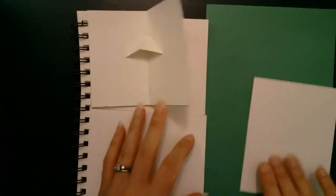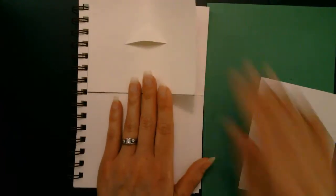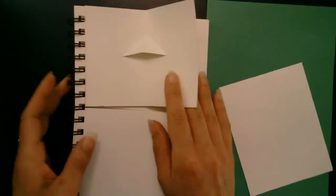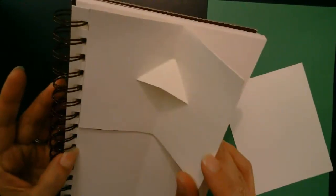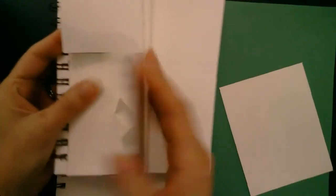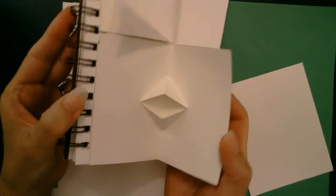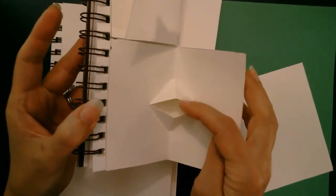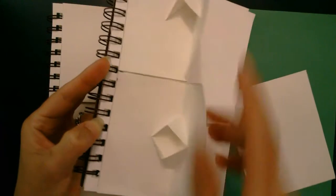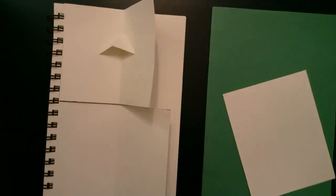In the last video you took a sheet of paper that was the same size as your visual journal and cut it into two pieces — you're going to be using that second piece today. Here's our first V fold — we can see how that pops open. Today we're going to be working on creating what's called a double V fold. It's called a double V fold because there's one at the top and the bottom, as opposed to just having one at the top.